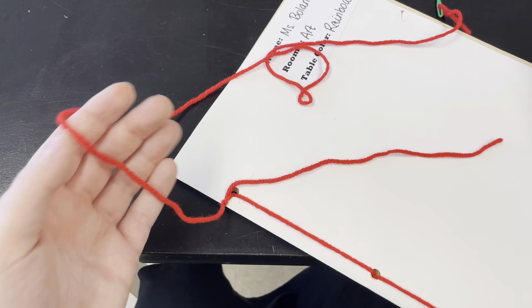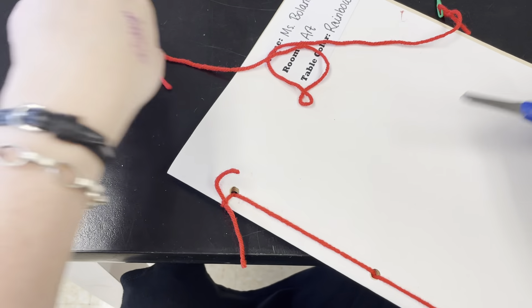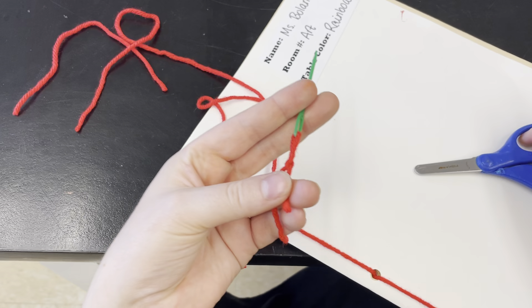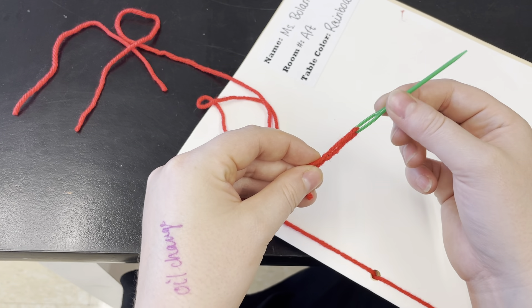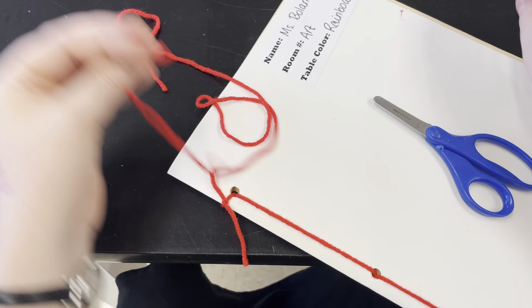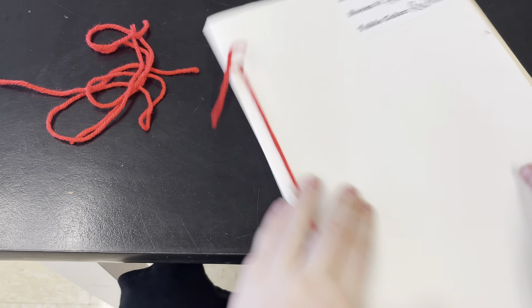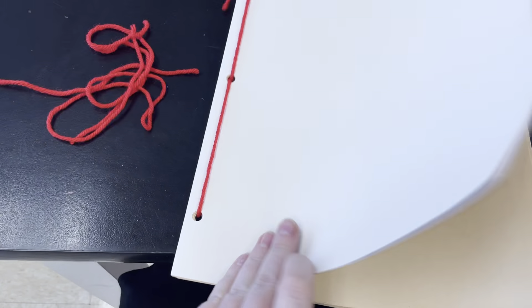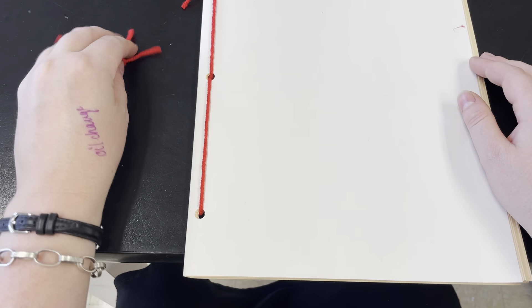With your extra yarn, use your scissors to cut it off. You also need to free the needle — right now it's attached to the yarn and can't go anywhere, so free the needle. Throw your yarn scraps out and your sketchbook is all done. Now you can open it up and finish decorating the cover or start making artwork inside.